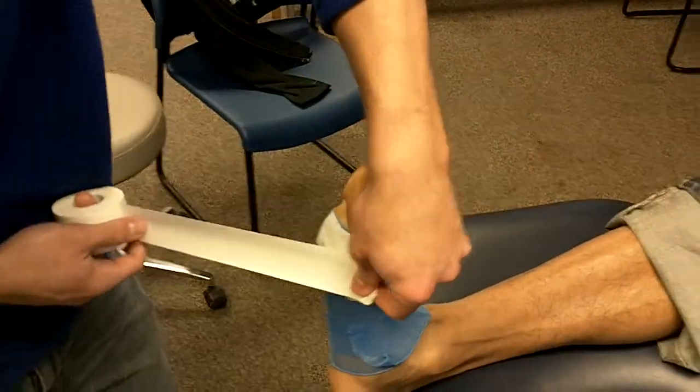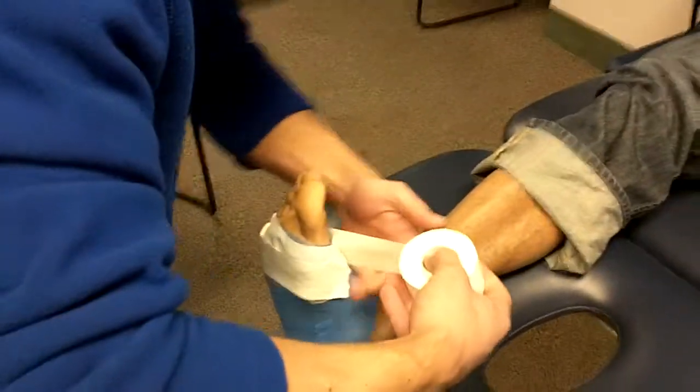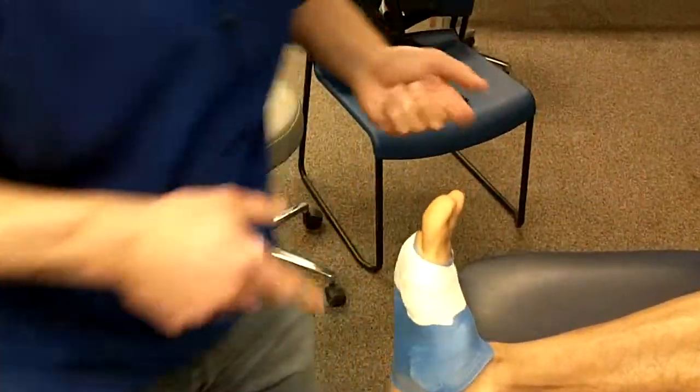I'll actually do one more just to kind of make it look nicer. Spread the metatarsals, close it off, and rip. Those are my anchors.